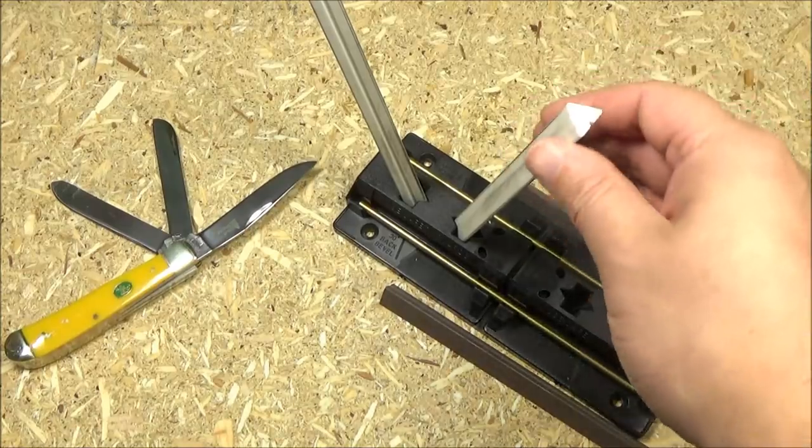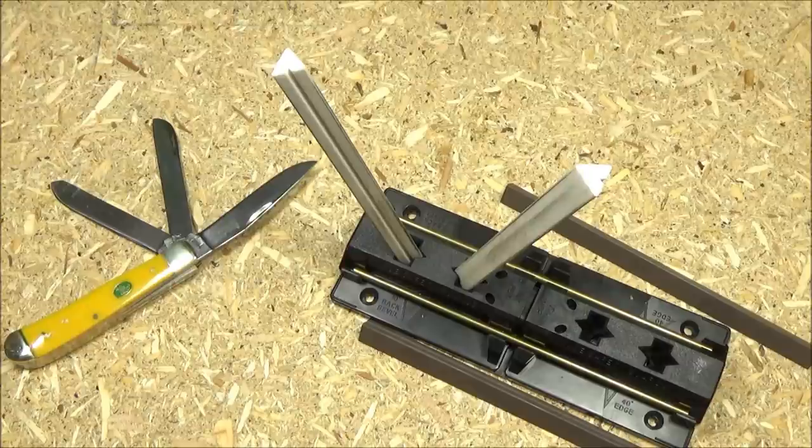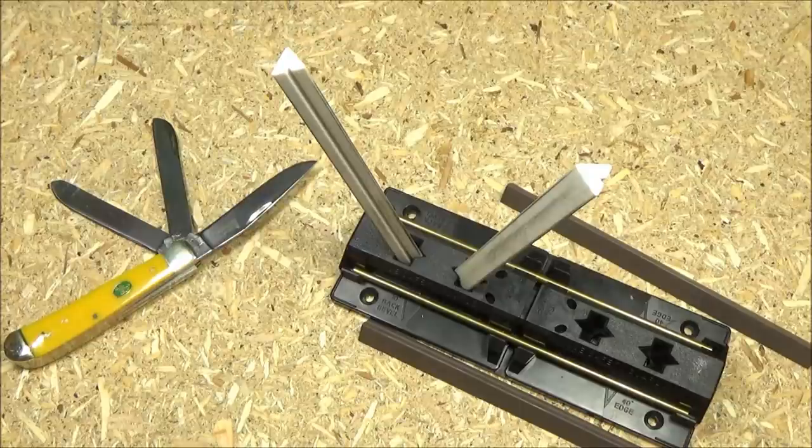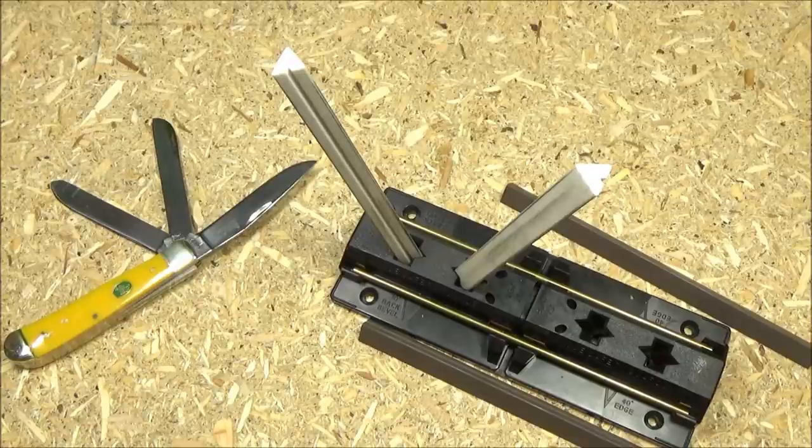Let me talk about sharpening these. That right there is a Spyderco Sharp Maker. These came kind of sharp, but when you cut stuff in front of the camera you kind of have to hold it at a little bit of an unnatural angle. I was getting frustrated trying to demo it, so I said, whatever, I'm just going to make them really sharp. I did touch these up before that cutting demo.